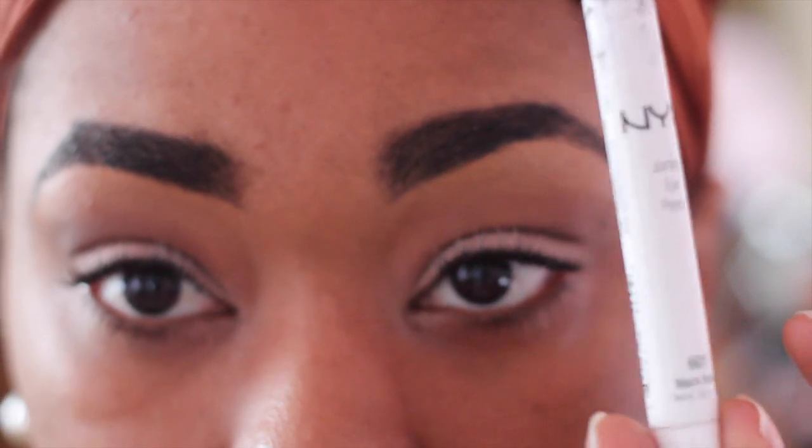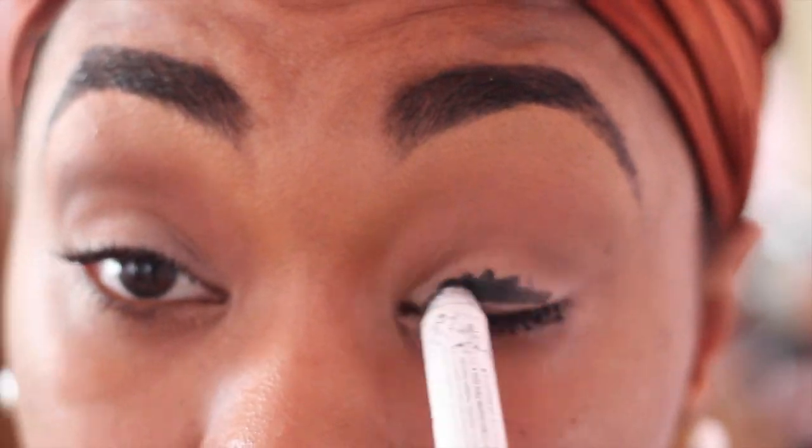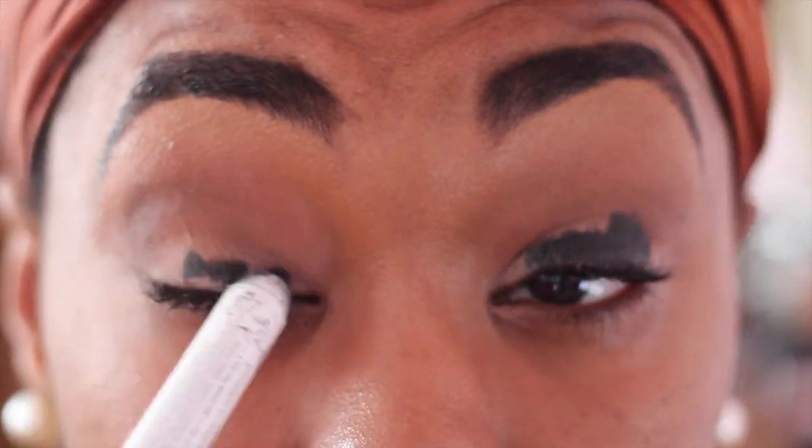This is definitely an oldie but goodie — this is the NYX jumbo pencil in black. I'm going to apply this as an eyeshadow base right on top of the Painterly, and then I'm going to blend it out with a flat synthetic brush.